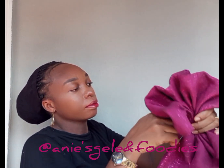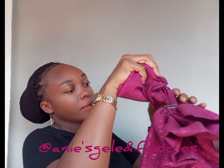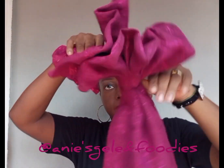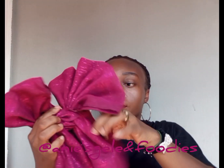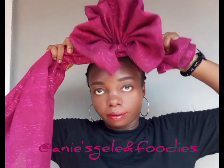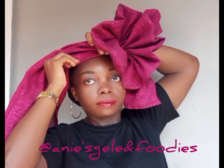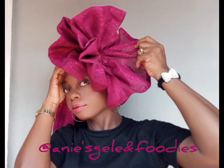Once I achieve that, the next thing I'm going to do is place it on my head. The side you want the rose to appear — that's where you're going to place this head wrap. I'm placing it now on my head, then I'll fold in some inches at the front, both sides.